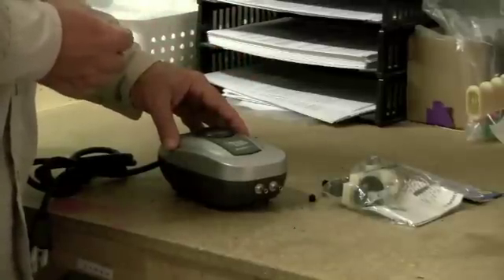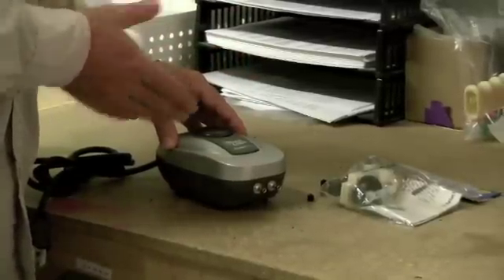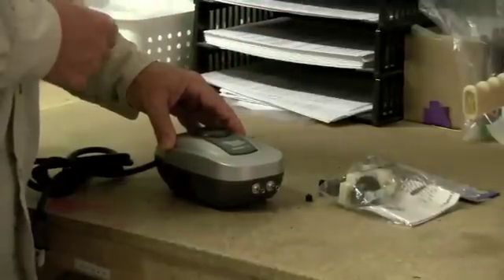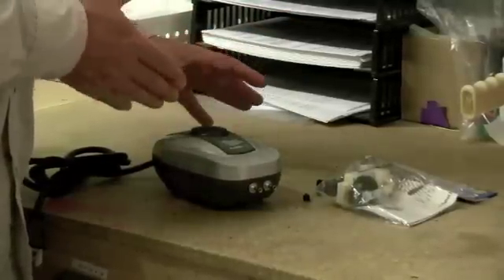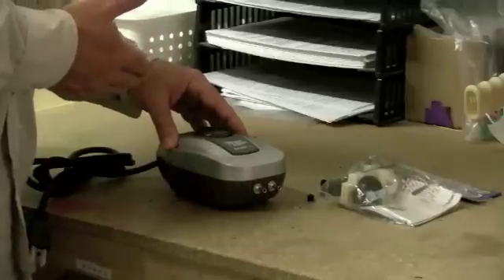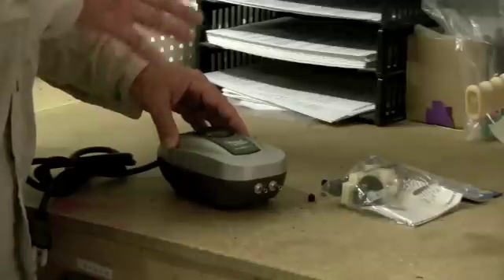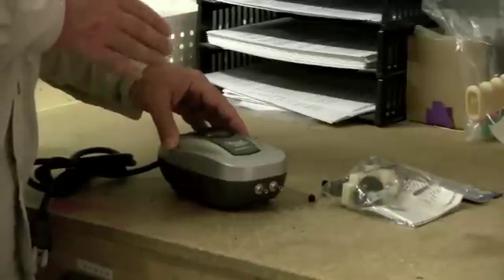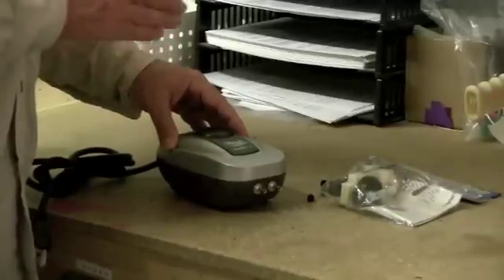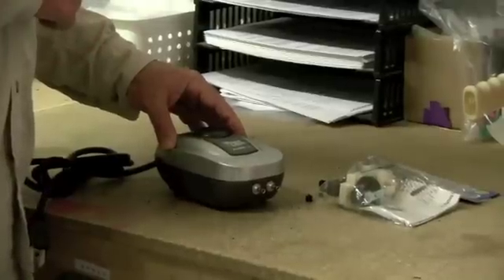The other good news is that in most cases these diaphragm components are very inexpensive — usually under $10. Even the larger units are pretty affordable when you compare them to purchasing an entirely new system. I hope that video helps show you how easy and simple it is to keep your aeration system up and running for years to come. We'll see you again real soon on PondAlgaeSolutions.com.